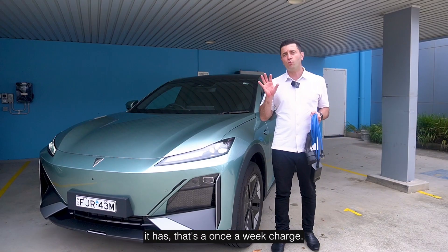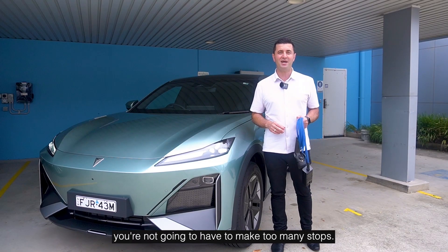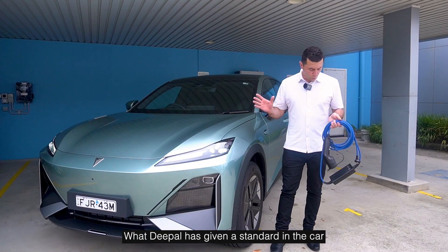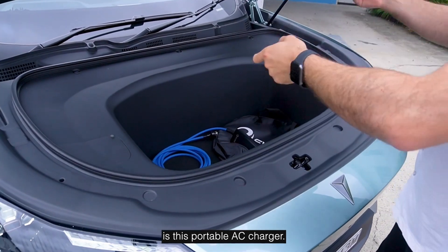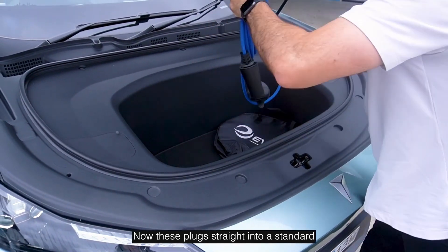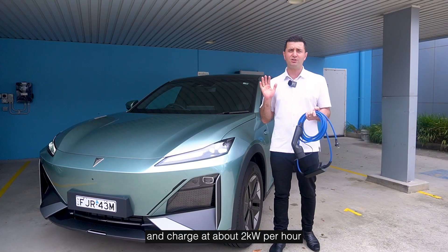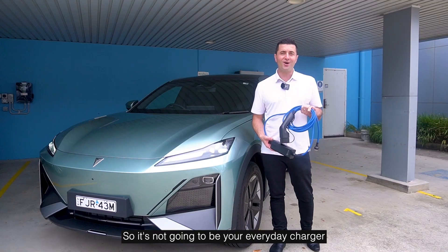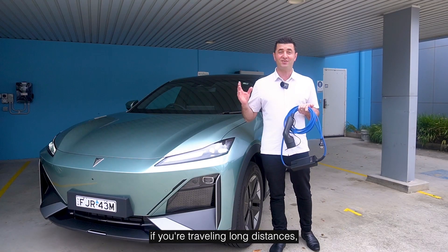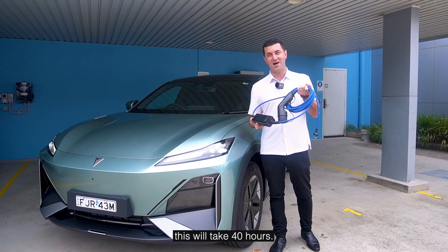With the range that it has, that's a once-a-week charge, or if you're traveling long distances, you're not going to have to make too many stops. D-Power has included a portable AC charger as standard — it plugs straight into a standard household outlet and charges at about two kilowatts per hour, so from zero to full this will take 40 hours.